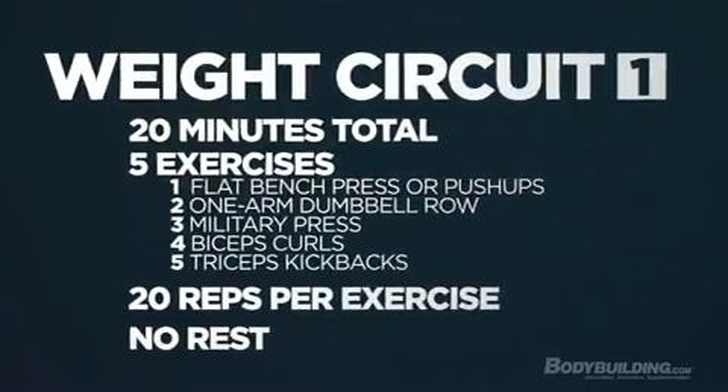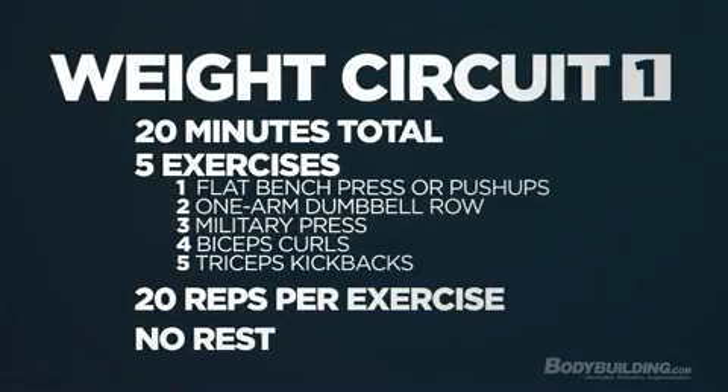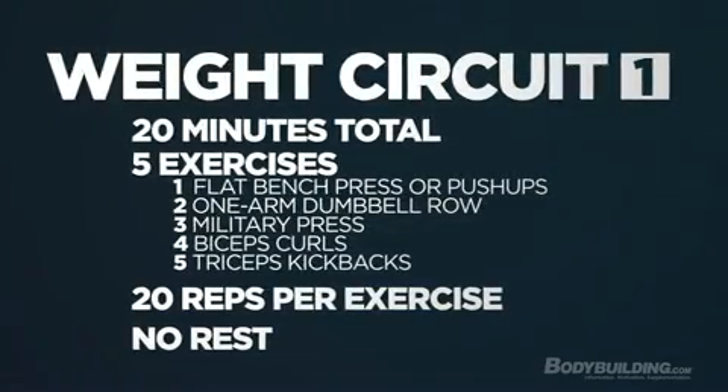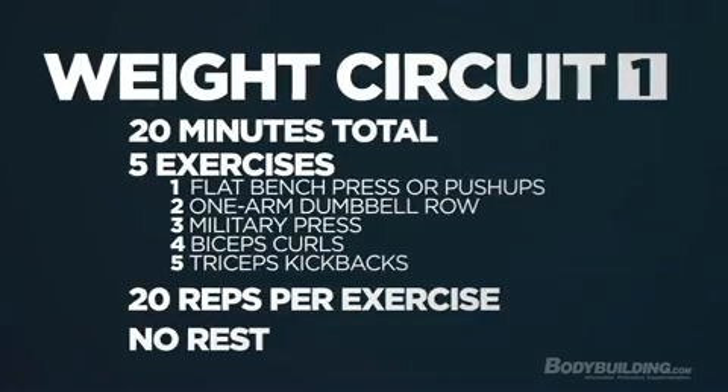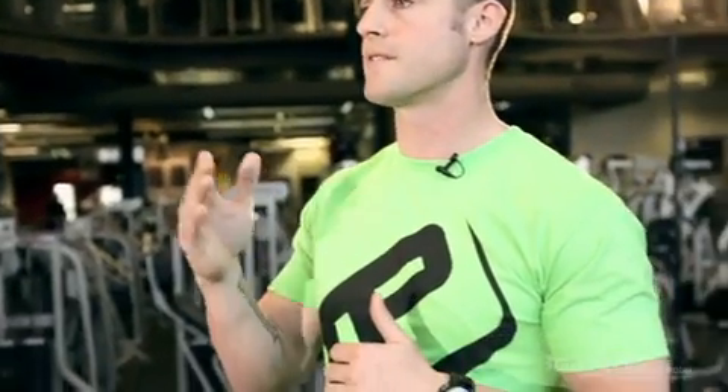We'll use a dumbbell flat press for your chest. We'll use a one-arm row for your back. We'll use a military press dumbbell for your shoulders. We'll use a bicep curl dumbbell for your bi's and we'll use a tricep kickback for your triceps. It's set up as a circuit program so you're going to get 20 reps of each movement in a row with no rest, two sets.